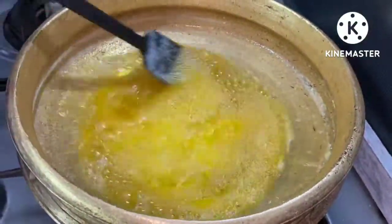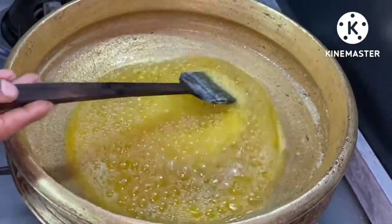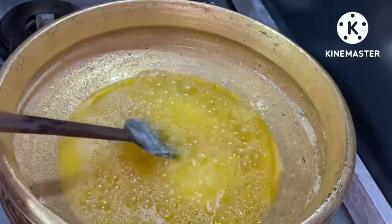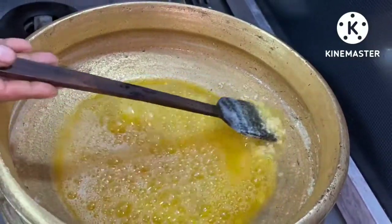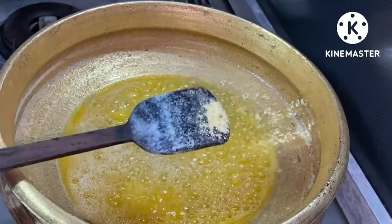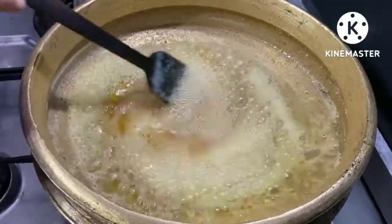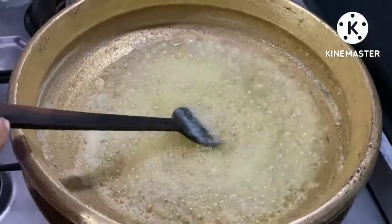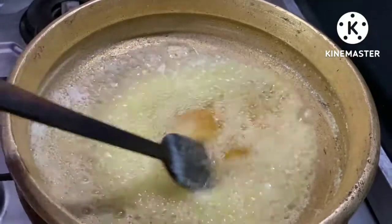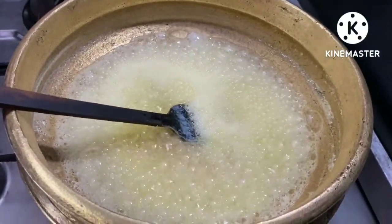It was a nice dish. I used to make a brown dish. It is cut. I would like to cook just some other spices. Let me stir for 10 minutes.